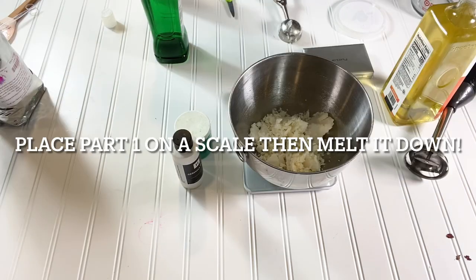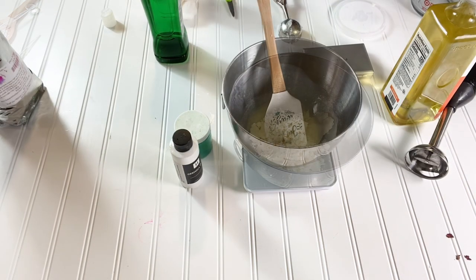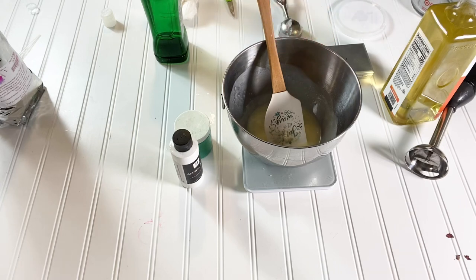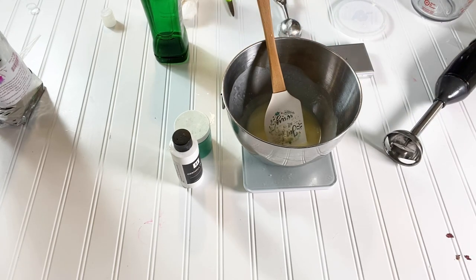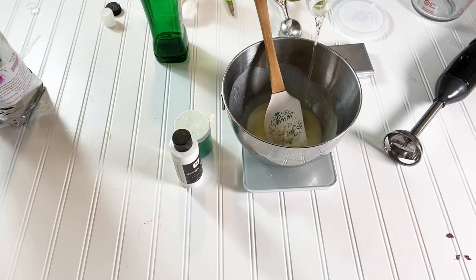Okay, so this is fully melted down — it's still a little hot. I'm going to go ahead and add my sapphire oil now. I could have added it in the beginning, which I should have, but I kind of forgot it, so I'm just going to add it right now.